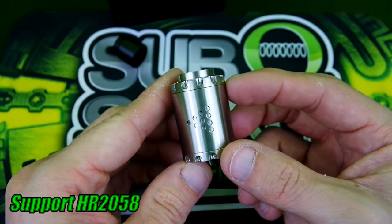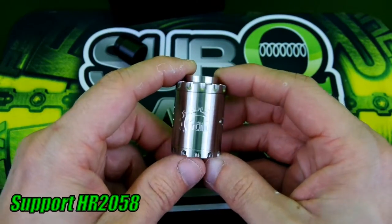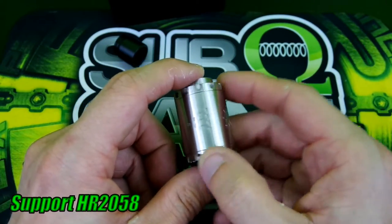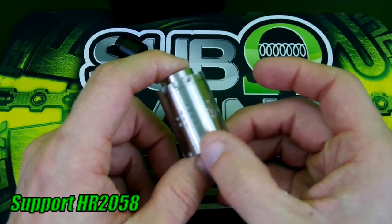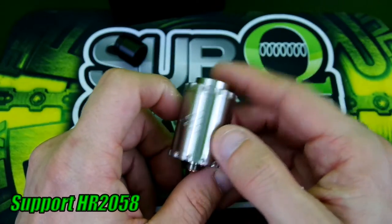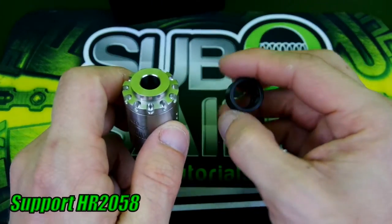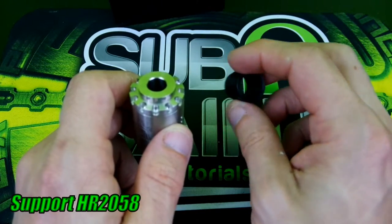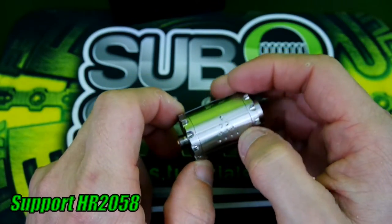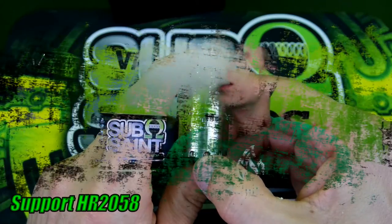There is no single coil option, which is pretty much what you come to expect with bottom airflow RDAs — they really don't have many single coil options. This one is for dual coilers. It does come with a 510 adapter along with a 12 millimeter Delrin chuff wide bore drip tip. Without further ado, I'll go back to face time and tell you guys my pros and cons with this RDA.